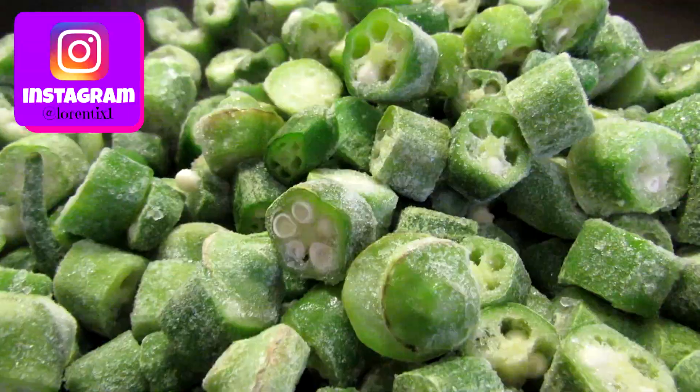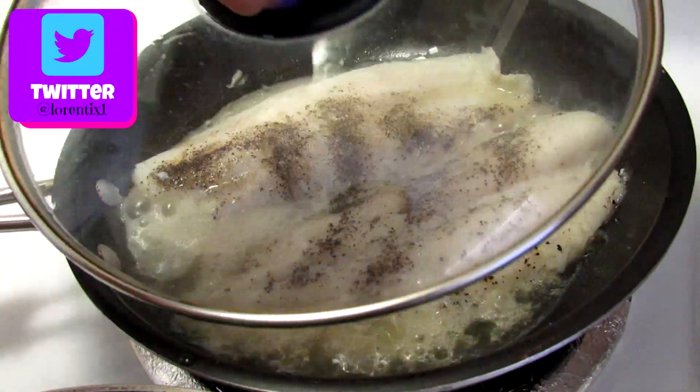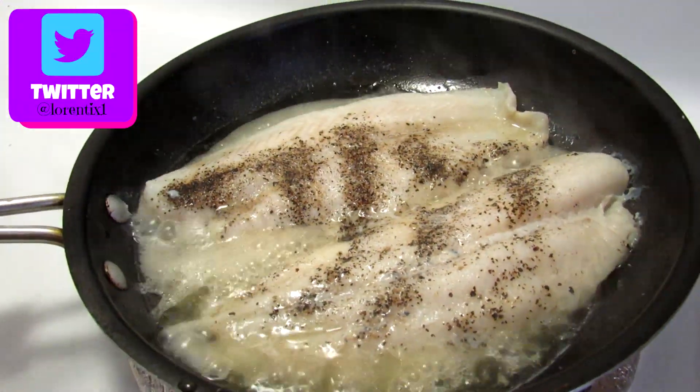Now we're gonna cook the frozen okra. Don't worry, you don't need to add water. And don't forget to check the fish fillets every few minutes.